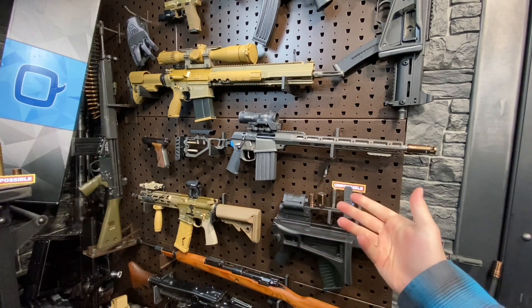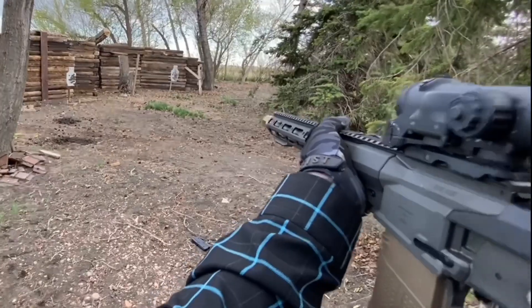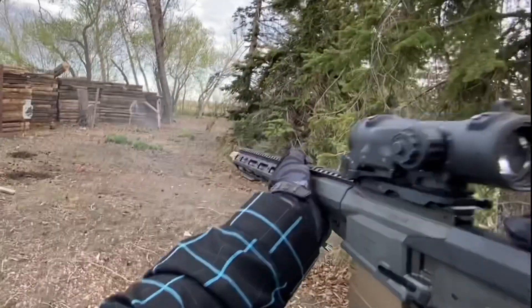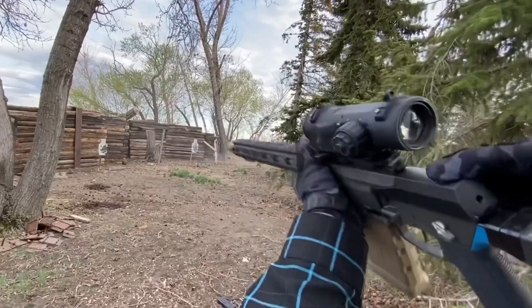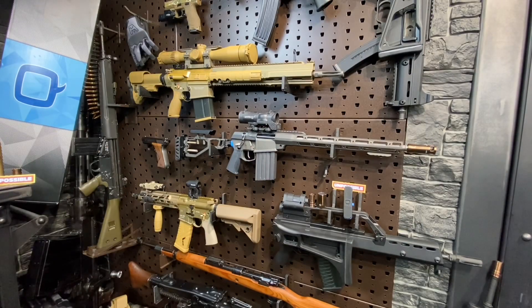That being the first-person shooting video where we covered the shooting characteristics and impressions as well as running the controls, and then the full and complete breakdown where we took this thing from as you see it to pretty much a bare receiver.